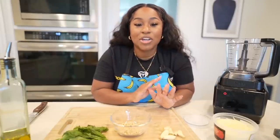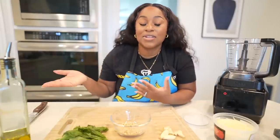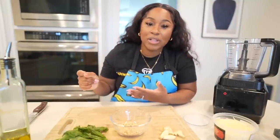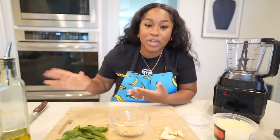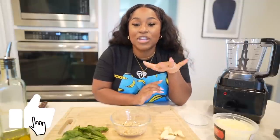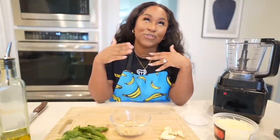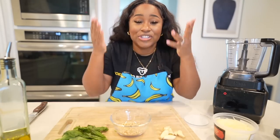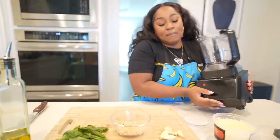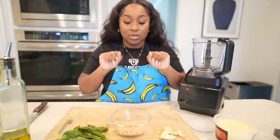Once the pesto is done it'll be smooth sailing, because salmon cooks very quickly and since the pasta was made fresh it's going to boil and cook really fast too — so this is a quick meal. Make sure to like this video; let's try to get it to 10K likes for more delicious cooking videos, because a girl can throw down in the kitchen — it's no secret!